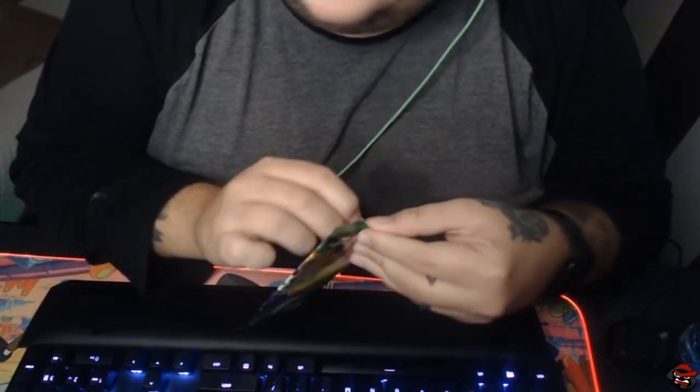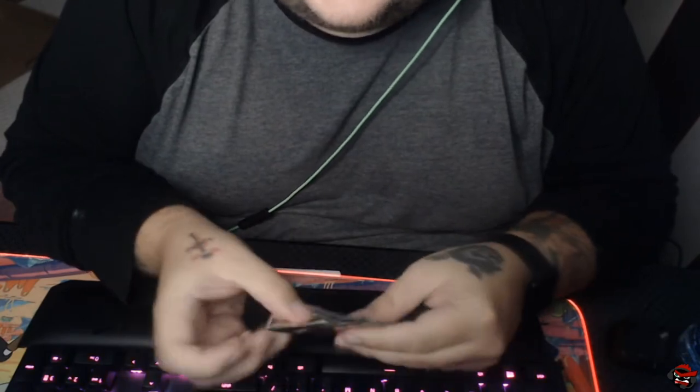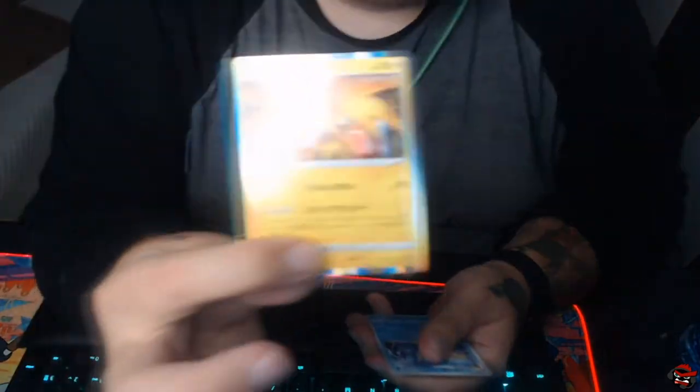Let's keep on going. I don't want to bore you with the commons and non-rares because I know what you're here for — you're here to see the good things. Nice! Holo Zapdos. That's our Holo Rare.